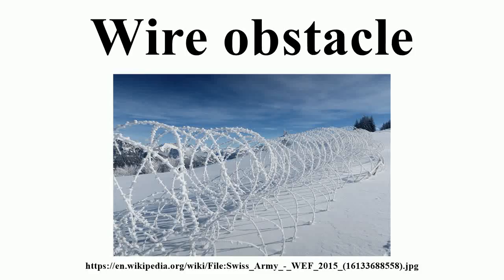In the military science of fortification, wire obstacles are defensive obstacles made from barbed wire, barbed tape, or concertina wire. They are designed to disrupt, delay, and generally slow down an attacking enemy.